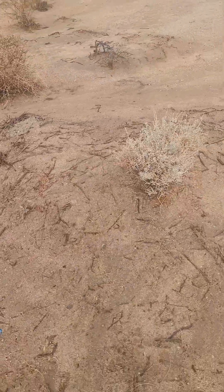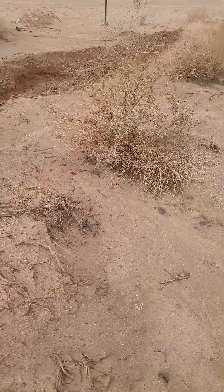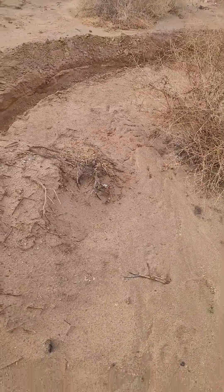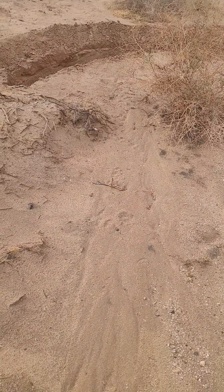Hills and valleys are good for habitat and for water retention. You see how it's all going to flow in there? We're awaiting a big rain.